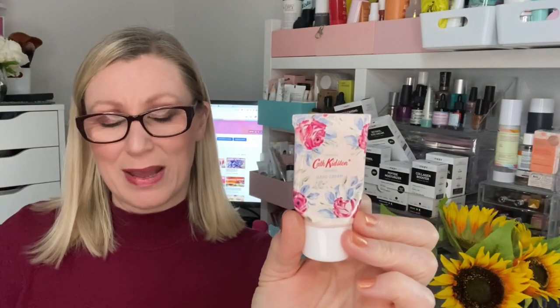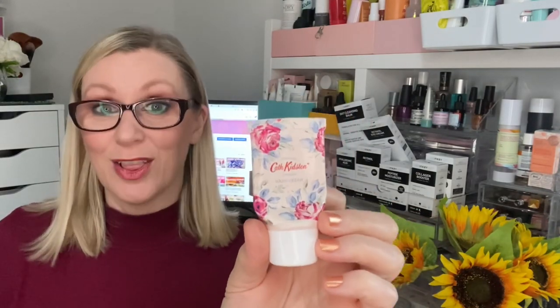I finished the Cath Kidston hand cream — you can see it's all been squished out. It's a bit like posh baby lotion, not the most moisturising, but nice enough to use. I still haven't used the Sanctuary Spa one-minute daily glow mask. I think it's because I keep wanting to do a video on it. I'll roll it over, but if I haven't used it by the end of next month I'll pass it on to someone else.